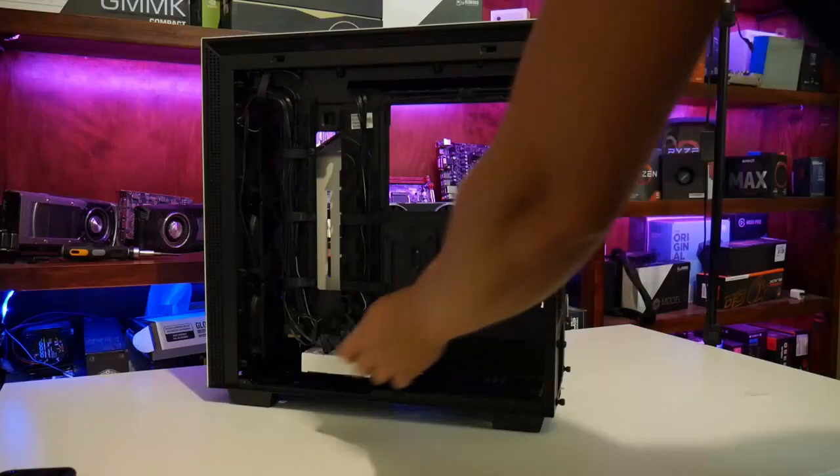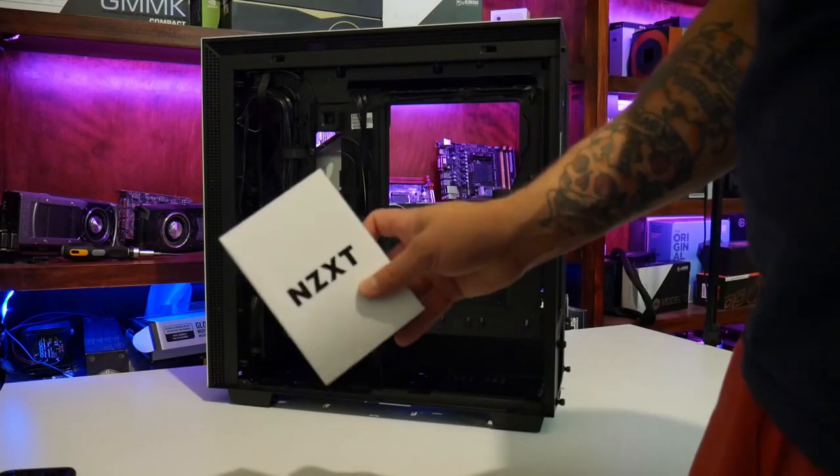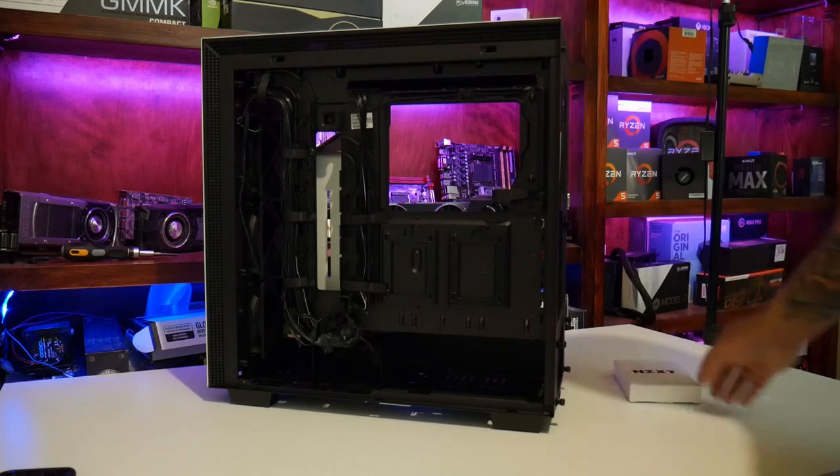If you are spending this amount of money, you're probably gonna end up using them. The only disappointment here is that while the case does include an RGB controller and two RGB strips, the fans that are included with the case are not RGB. There is an additional 140mm fan in the rear, and it's the loudest fan in the case, coming in at over 30 decibels when fully cranked.